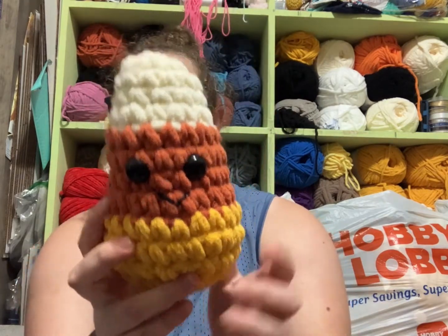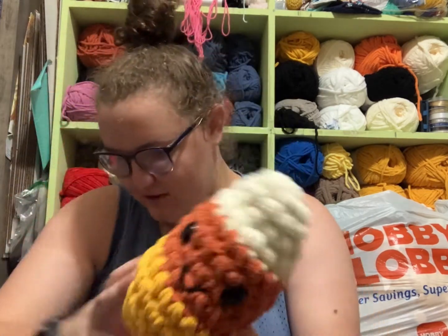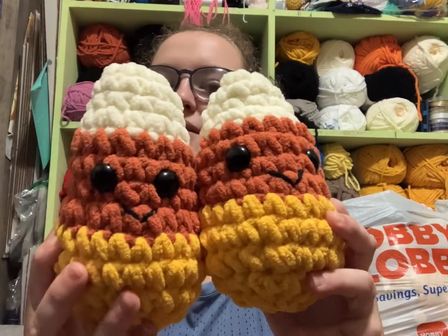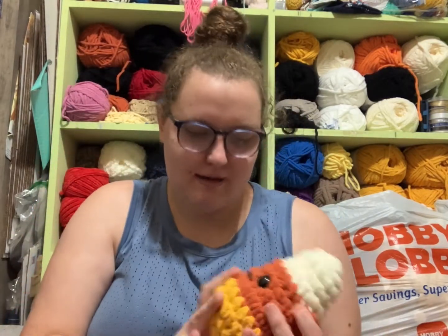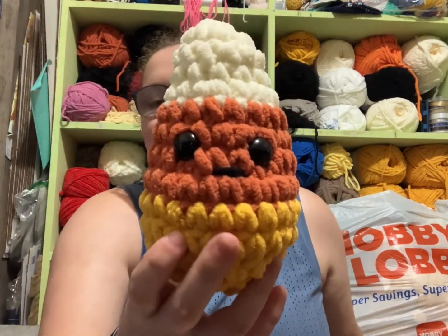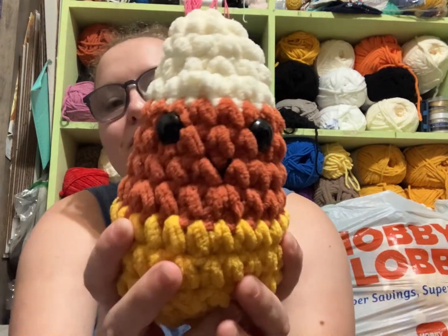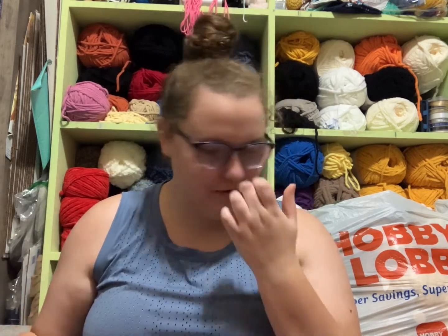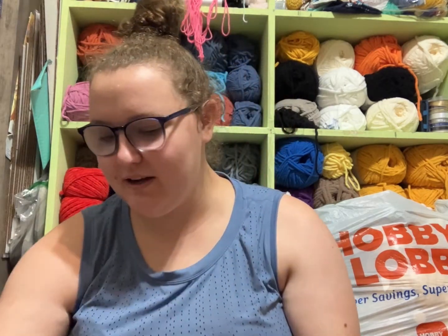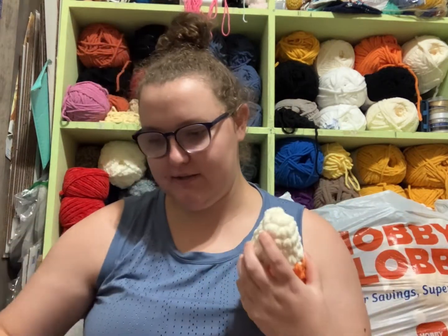I got him, I got this little guy, and they each have their own different characteristics. These two are pretty much the same, but they look a little bit different. And then I have this one who just has a line going across his mouth. And I got another little smile guy.